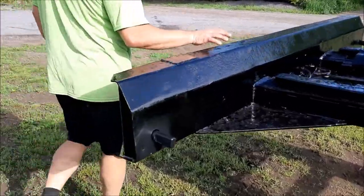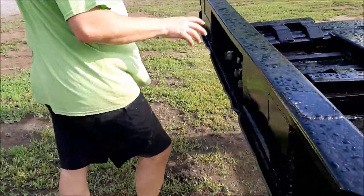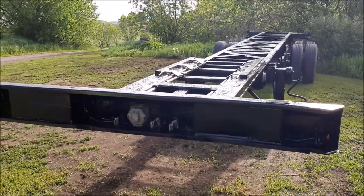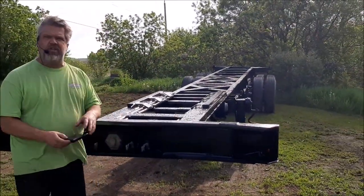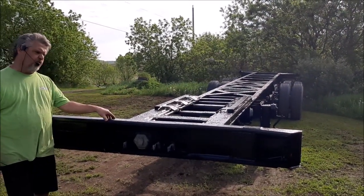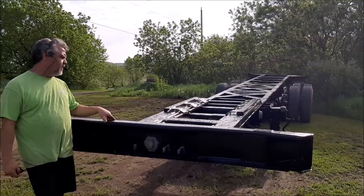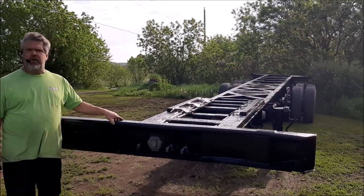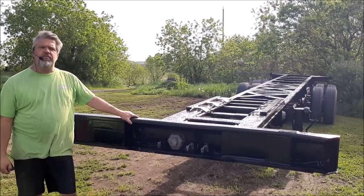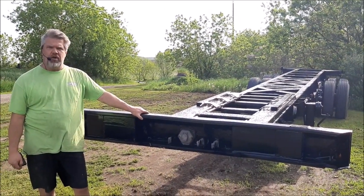So this is the fourth one we've done for this company in this little run. This fourth one and one other one are the worst of the bunch, but they turn out quite nice. All of the fabrication was done on it — there are about seven areas that we just patched for them before the paint was put on. And now this will go into service for quite a while hauling sea cans. So I thank you for watching. I'm John from kingstonsandblasting.com.